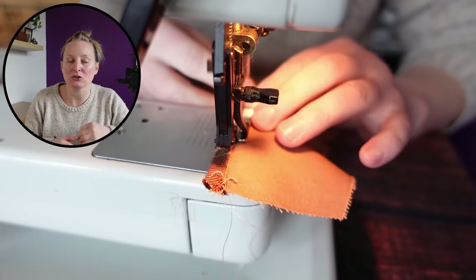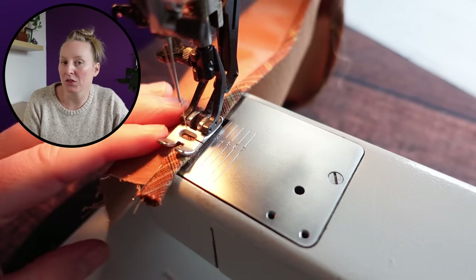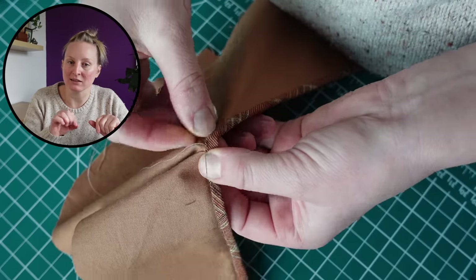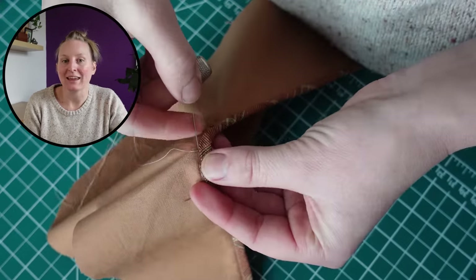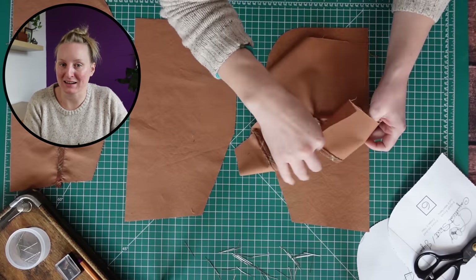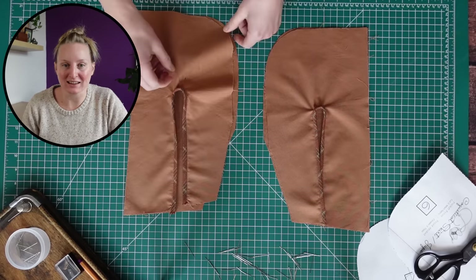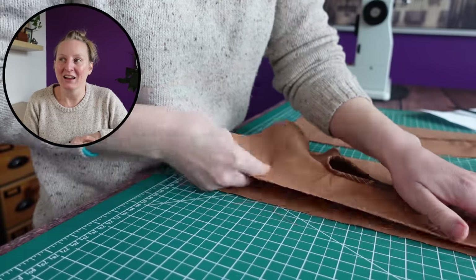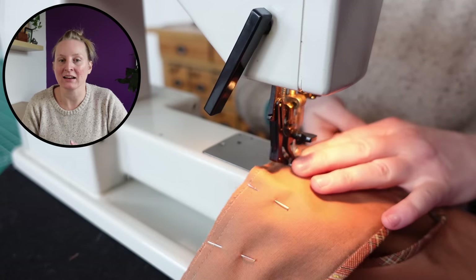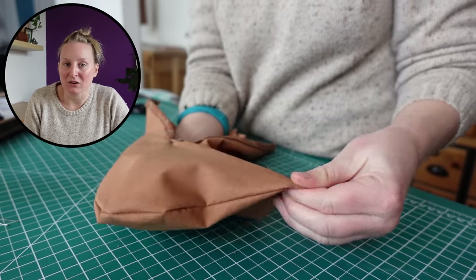I sewed the straight parts of the pocket with my machine, then went in and did the curve by hand — it might have been easier to do the whole thing by hand, but I didn't want to. The right pocket is my first pocket and the left is my second, and you can see the second pocket is much cleaner because I learned lessons on the first one. Other than that, I assembled the pockets with French seams so everything was clean and hidden on the inside. French seams don't do corners specifically well, so there is one slightly bulky corner, but it's way less bulky than having a phone or wallet in my pocket.